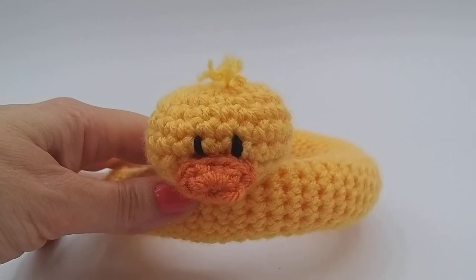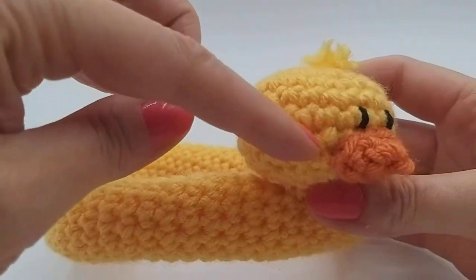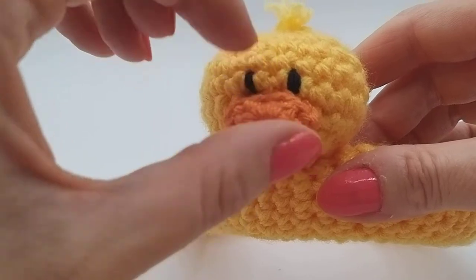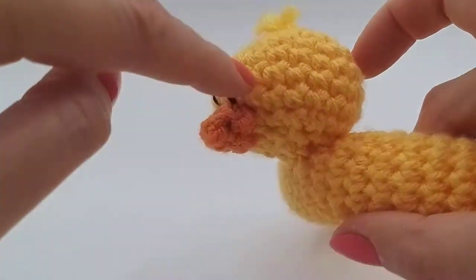Hi, welcome back to WeewillieWonderfuls. In this section we're going to be making the rubber ducky's head, and then in the final video we'll be making the beak and adding the eyes and the little tufts on the top. So this section is making this round head.